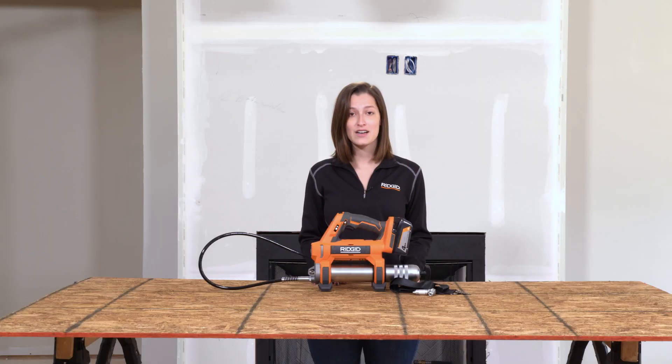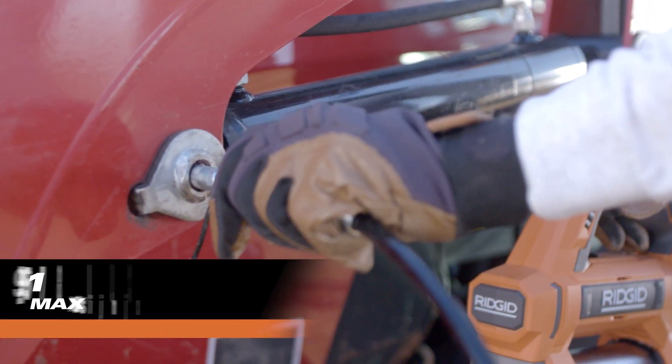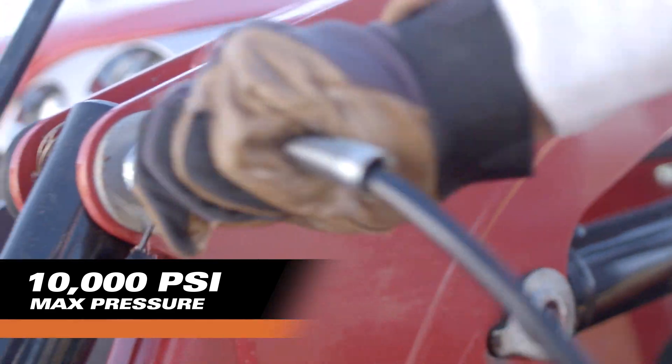Compared to a manual grease gun, this unit is five times faster, saving you tons of time throughout the day. It features a maximum pressure of 10,000 psi to power through demanding grease applications. The tool's two-speed gearbox allows the user to choose between a maximum pressure of 10,000 psi on low speed and a maximum flow rate of 9 ounces per minute on high speed.